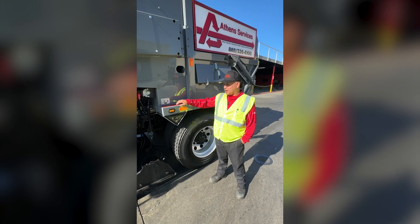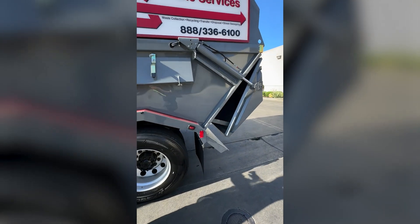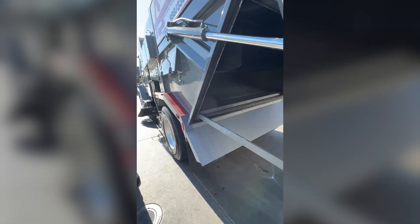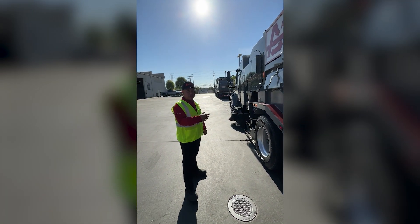In case you guys are wondering how we dump, this would be the switch button for our back door compartment. So as you guys can see, it's currently empty. But if you guys follow me, we can actually get this full and show you how it works.